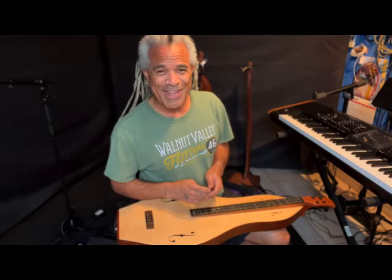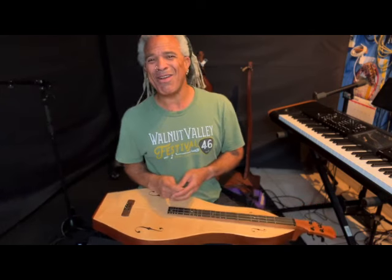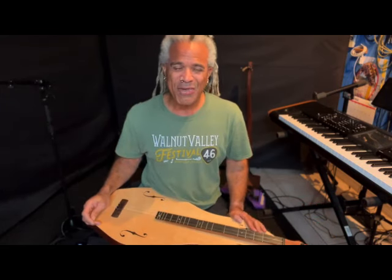As a matter of fact, I do think we're alone now. Hi everybody. Welcome to Dulce America. My name is Bing Futch. Thanks for joining me.